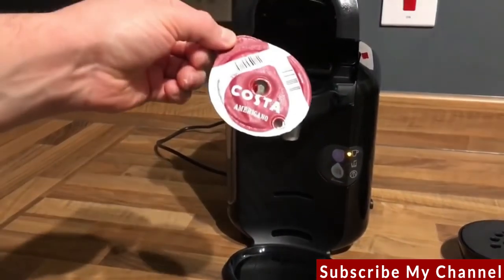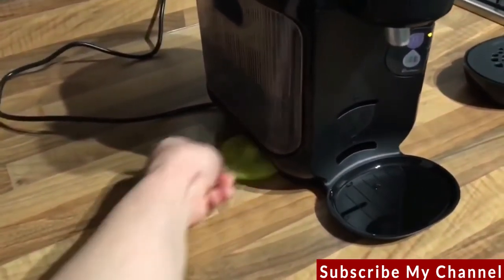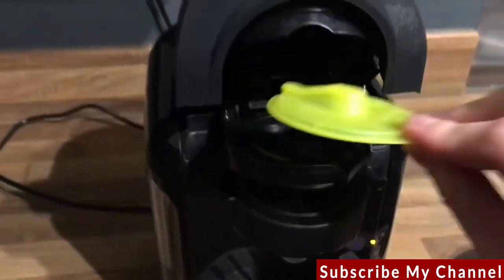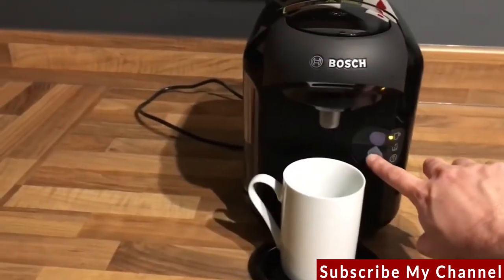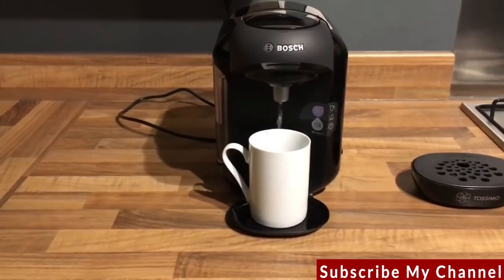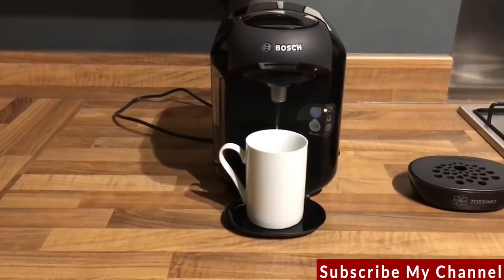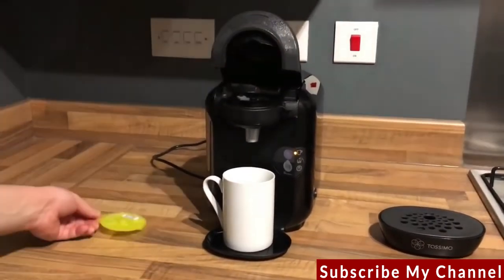Discard the used T-Disc when finished. The TASSIMO can be cleaned with the yellow service disc located in the compartment on the side. Place barcode down, close the lid and with a cup underneath press the button — the water flushes through. This is also really great for cleaning the TASSIMO between making drinks. For full cleaning information visit the TASSIMO website.